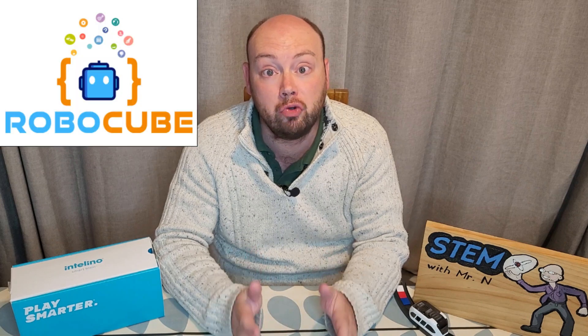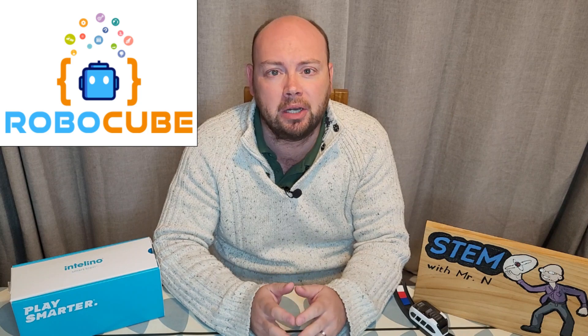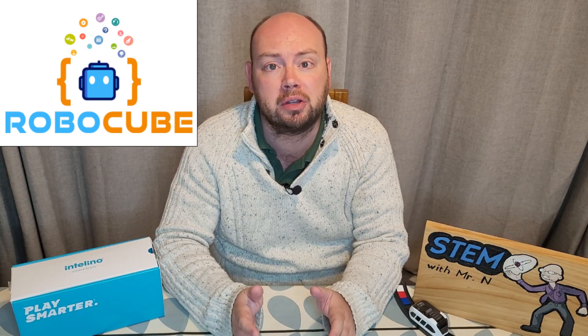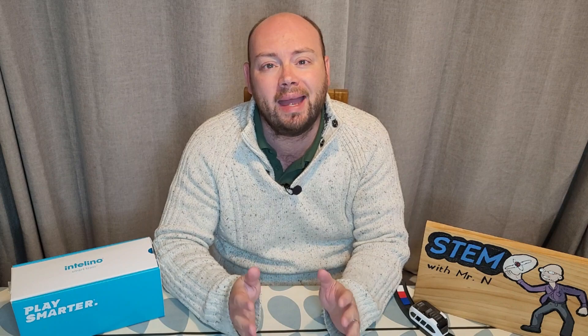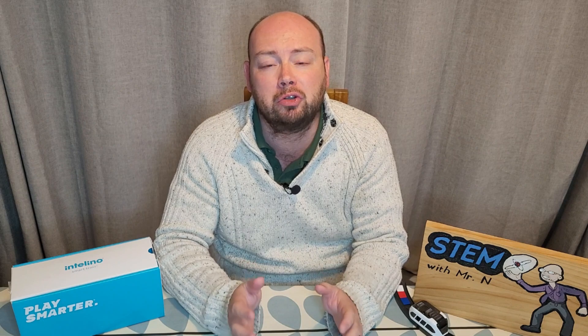Firstly, I'd like to say a big thank you to Robocube for supporting the channel and providing me with the Intelino smart train. Robocube have provided a lot of the robots you can find on my channel, and you can find them at robocube.co.uk.